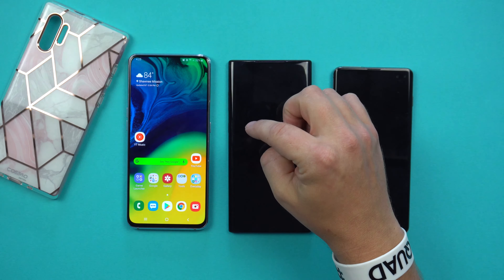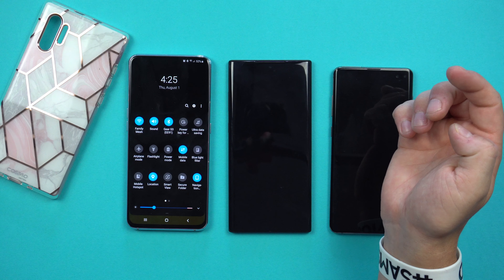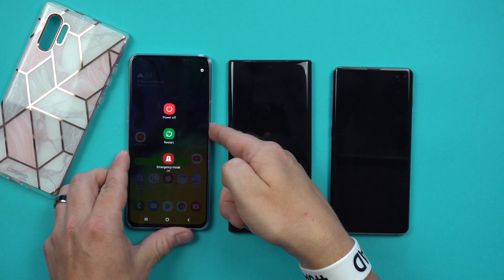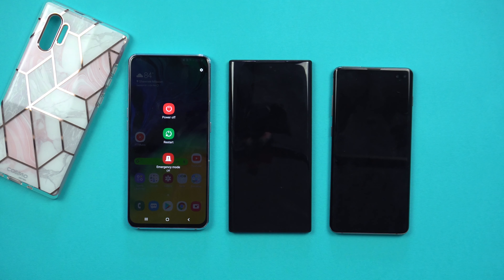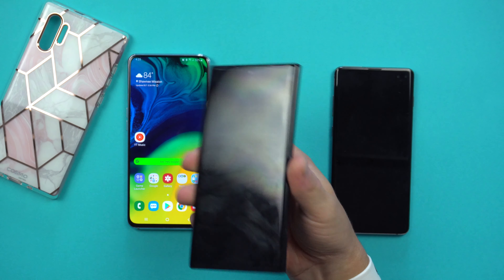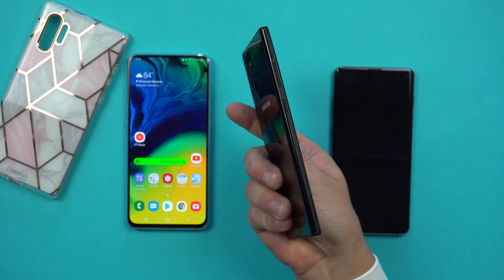Once you have the power key set to activate Bixby, your power options — turn off, restart, emergency — move to the very top. If you don't want it that way, you can go into settings, turn off the Bixby power key option, and the power button goes back to its normal function. On the Galaxy Note 10 there are no buttons on the right-hand side, so everything is on the left side.